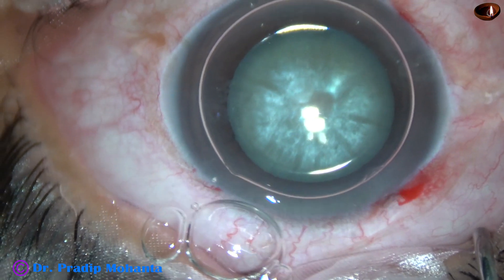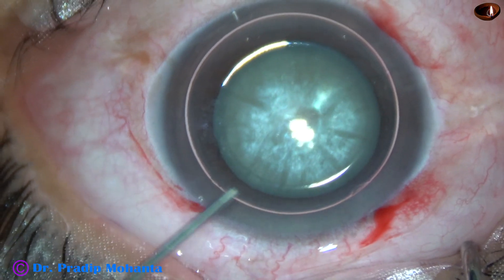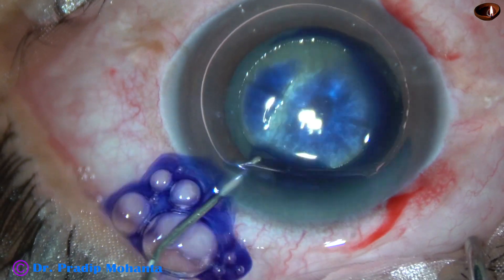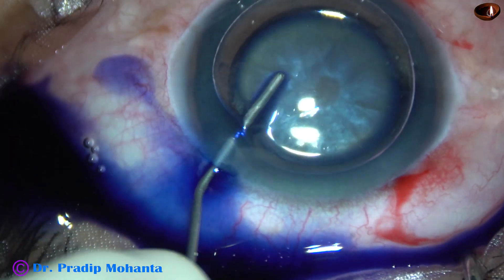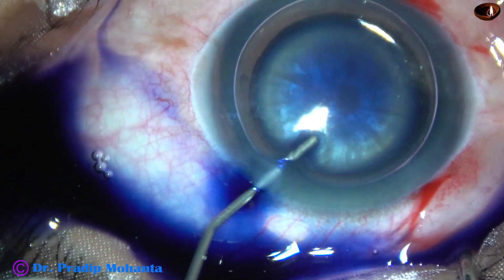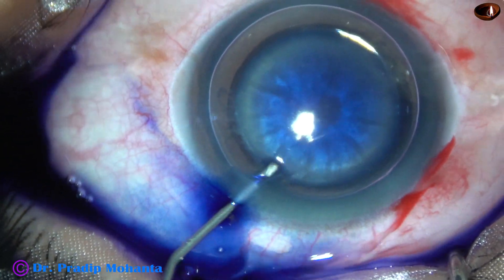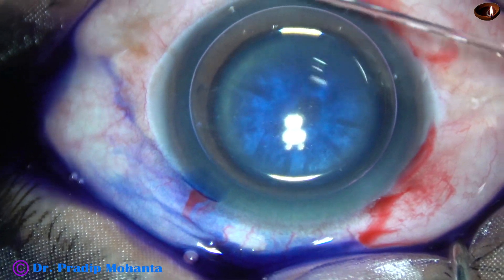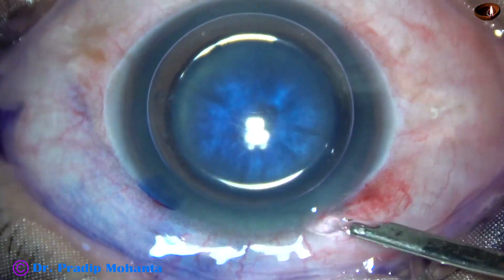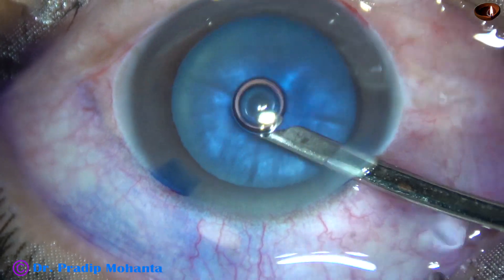An air bubble is injected, and beneath this air bubble, trypan blue dye is applied over the anterior capsule of this white cataract. Just after applying the dye over the anterior capsule, the dye is washed out with BSS and a Simcoe cannula.